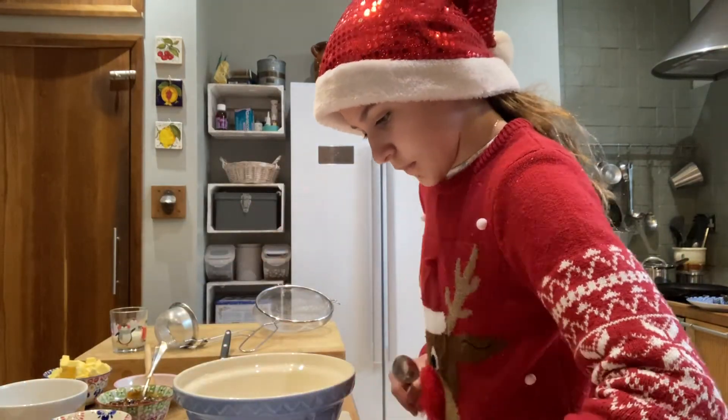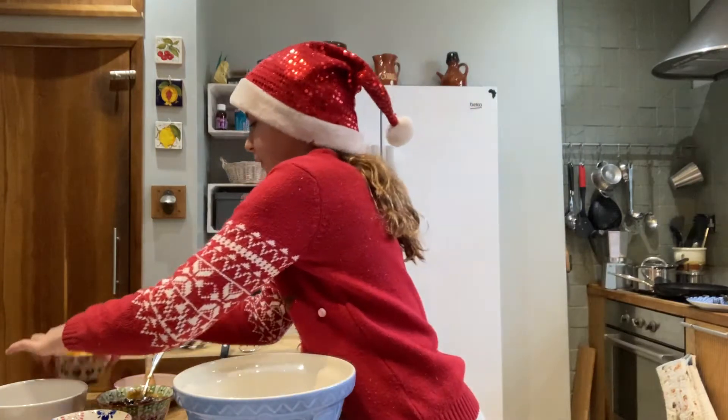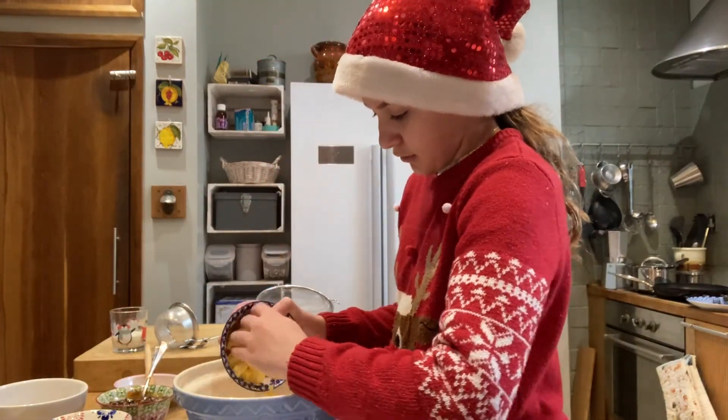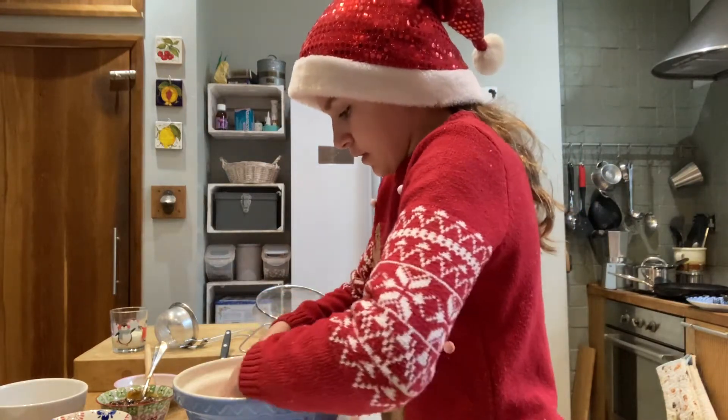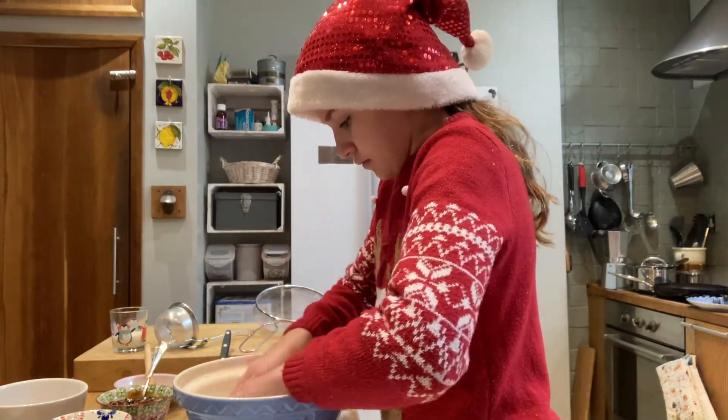Next, we add our butter into our bowl, and we rub it together with our hands.